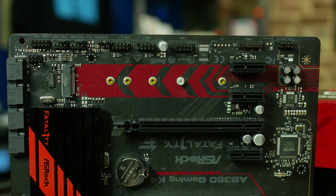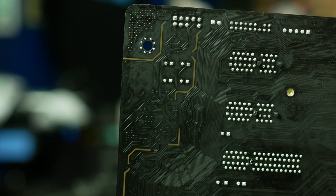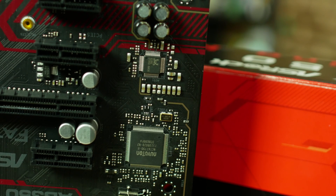At the bottom edge of the motherboard, we've got our front panel connections, two more 4-pin fan headers, a clear CMOS jumper, two USB 2.0 headers, an RS-232 serial port header, a TPM header, and our front panel audio. The front panel audio header is on an isolated part of the PCB. It's SoundBlaster Cinema 3, implemented with a Realtek 892 codec.